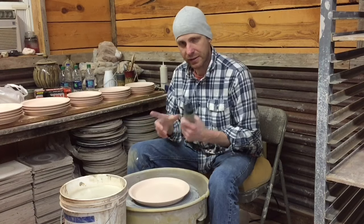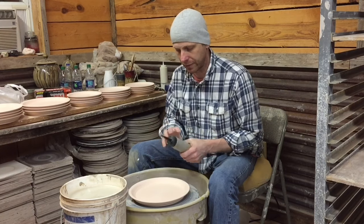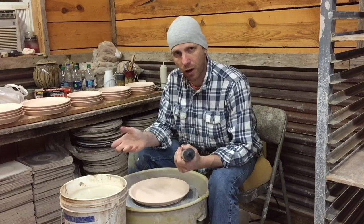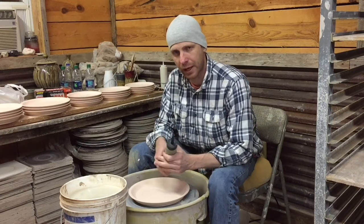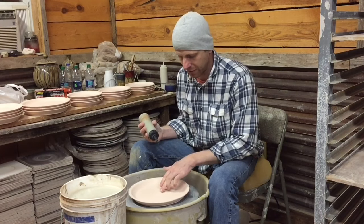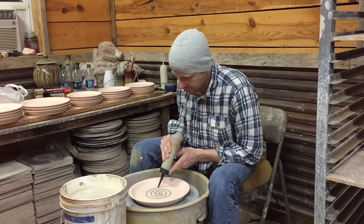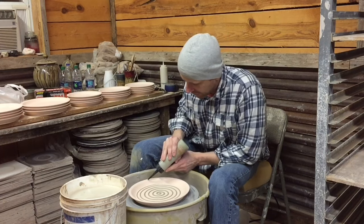Getting the consistency of your glaze right is a really big part of making this work. I've got this mixed pretty thick. If it's not thick enough, I'll use some epsom salt dissolved in water — I keep a bottle of that around — and put a few drops into the glaze to thicken it up. You don't want to use too much because that could affect the chemistry of the glaze, but just a little bit won't hurt. I start in the center and make a swirl all the way out. If you mess up during this process, you can always clean it off and start over.